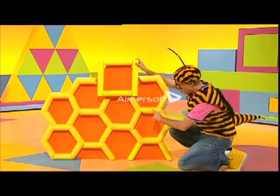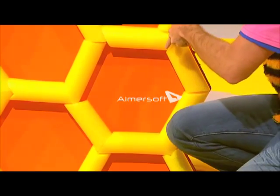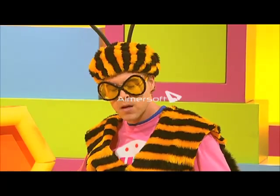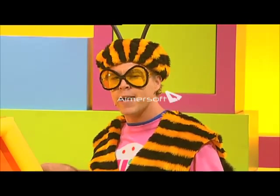But a proper honeycomb hexagon has more than four straight sides. It has one, two, three, four, five, six sides. Okay, I'll try one more time. One last go at making a proper honeycomb hexagon.